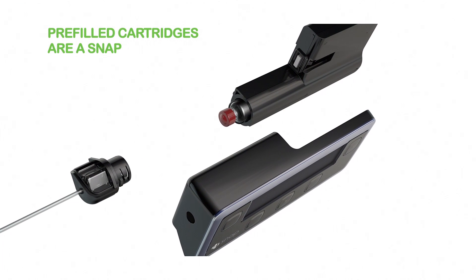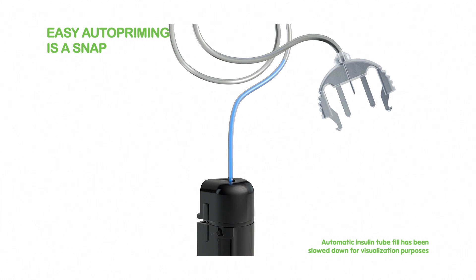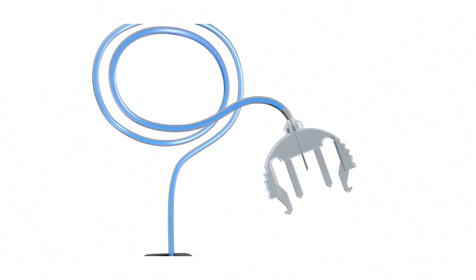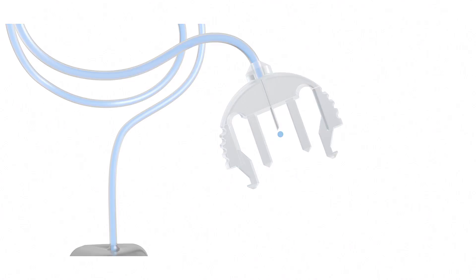The differences in the amount of steps to get it set up and to change it — that was significant. And it automatically primes the tubing, which is something that no other pump is currently doing. It's primed and ready to go just like that. Connecting the tubing to the pump body automatically primes the tubing; just that little action pushes insulin all the way out of the end of the tubing. It seems like an easy idea that we haven't seen before.